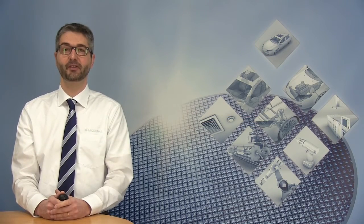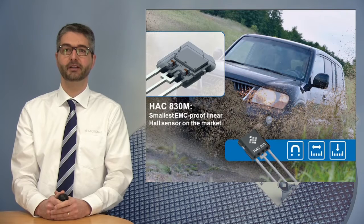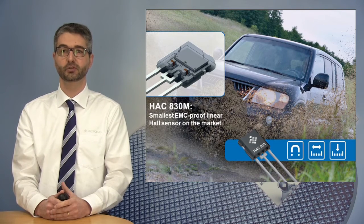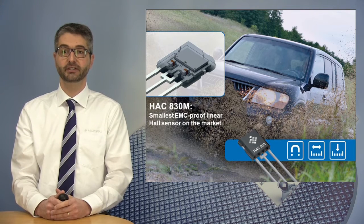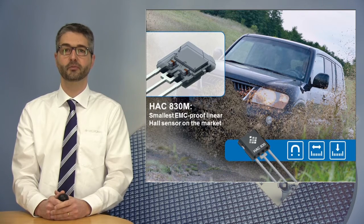Hello, my name is Matthew Ries. I'm the Product Marketing Manager for Linear Hall Effects Sensor at Micronas. Today, I would like to give you a short presentation of the HAC830M, a new member in Micronas portfolio, which is the smallest EMC-proof Linear Hall Sensor on the market.